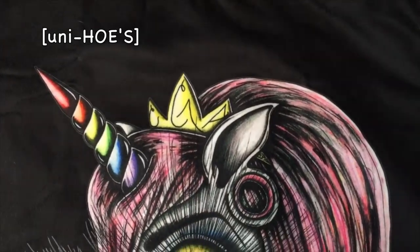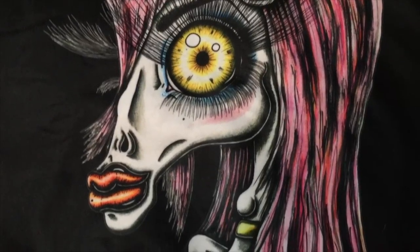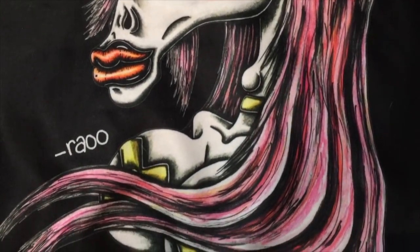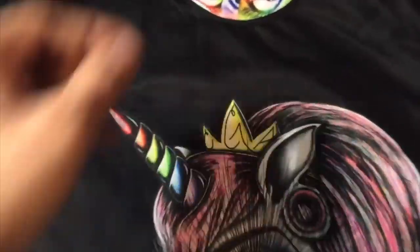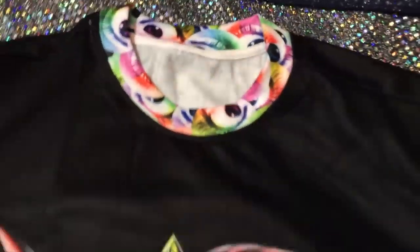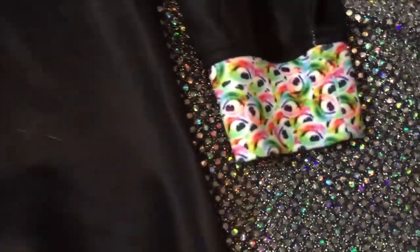Here is my uni hose drawing slow-mo printed on a sweatshirt. It has the CGA eyes collage I made on the neck, the sleeves, wrist part, and down on the bottom.